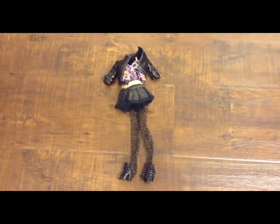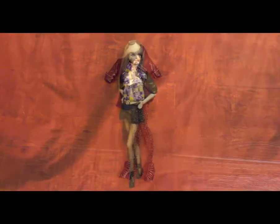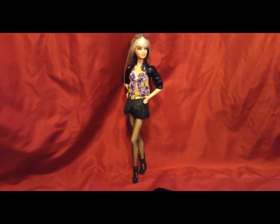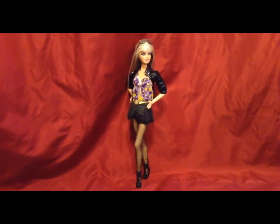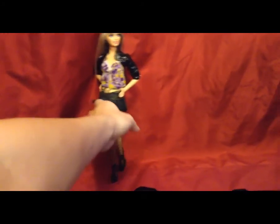I think the clothes are pretty accurate considering the picture looks pretty similar. Her hair is going to dry overnight and then I'm going to put the clothes on her and show you guys what she looks like when she's finished. Here is the finished product — I think she looks pretty close to the original. I added a little element of detail: I gave her a pair of sunglasses on top of her head, and I tied her jacket in the back to make it look cropped from the front, hiding it with her hair.